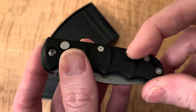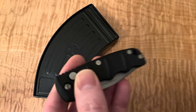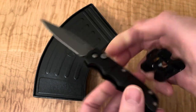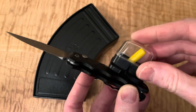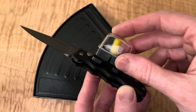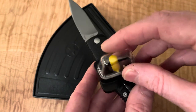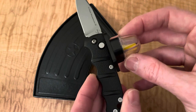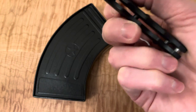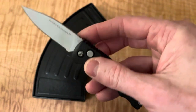I don't know what this finish is. Is this aluminum? The blade is like a steel, and the pocket clip is steel. But I think this might be like an aluminum or something. No research done on this one, but I'm pretty sure that's an aluminum frame.